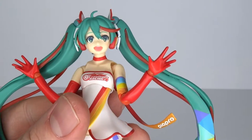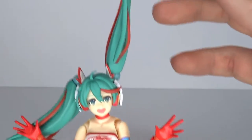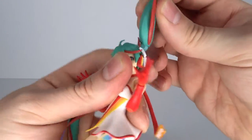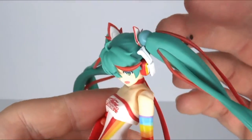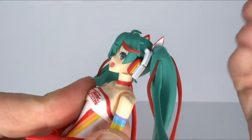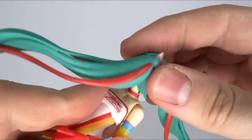Now for the articulation — you got the regular Figma stuff. The hair has uncut ball joints, so you get a very nice range: it goes out all the way and it goes down, and you can rotate it around. For the hat, you got a ball joint in there, so you can bring it forward very nicely, it doesn't go back that much, it goes up a little bit, side to side, and of course you can rotate it around.